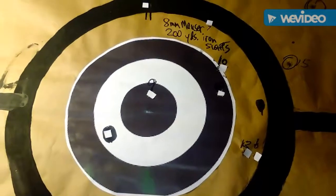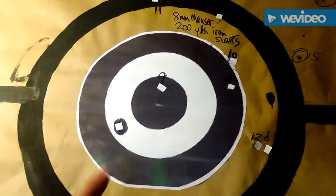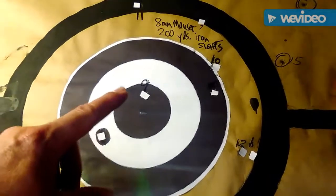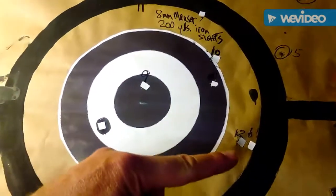8 of them were within the black ring, the black outer ring. I marked them with some white so you could see them better. 1, 2, 3, 4, 5, 6, 7, 8. And 7 shots outside.